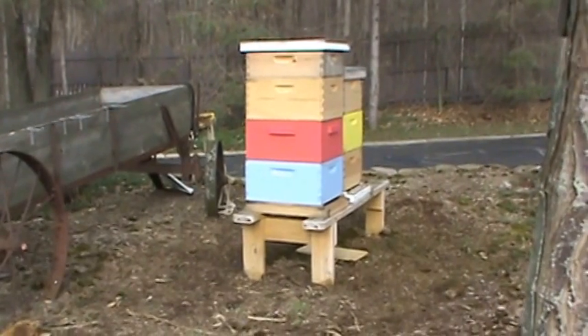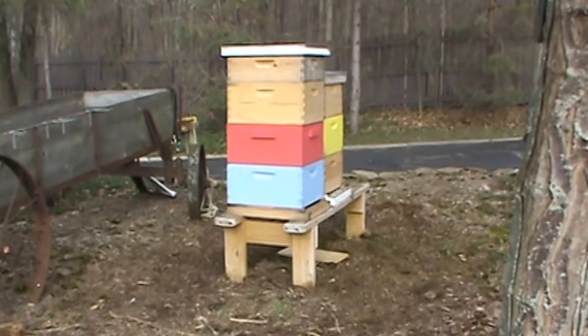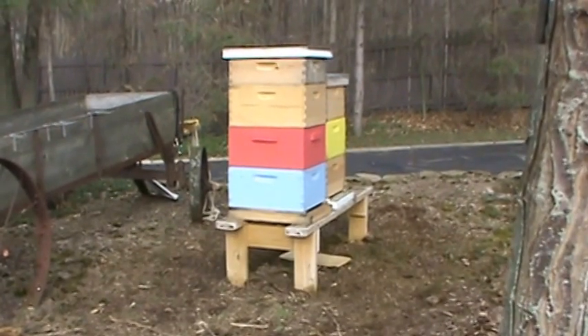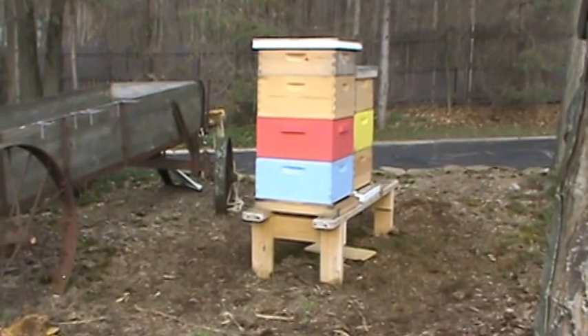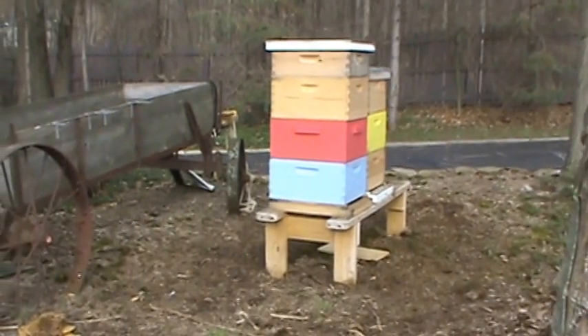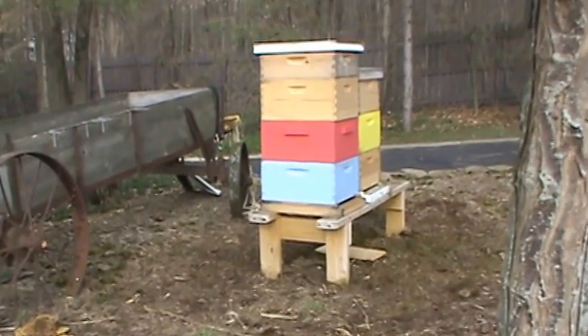I actually should have split them last fall but didn't get to it, so I had to split them this spring. It took three of us about two hours yesterday to make the splits. We divided them down, unboxed all of them, and took all the frames out.